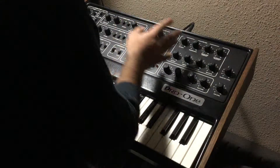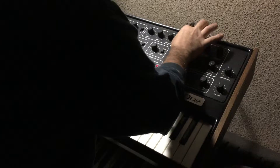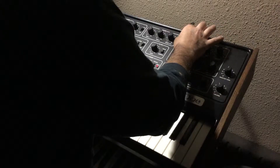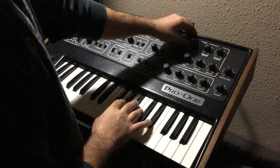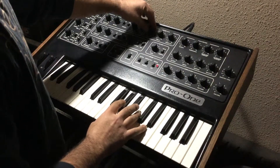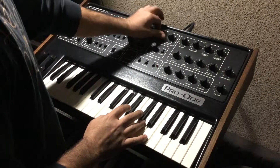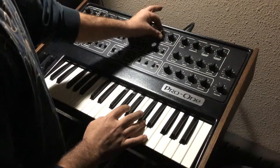That is oscillator A, and here's the filter section as well. No cutoff, resonance all the way down. Done with A, all the way down — no scratchiness in that one. B all the way up, all the way down, halfway.